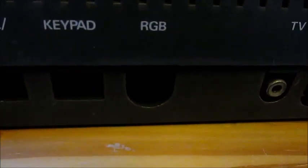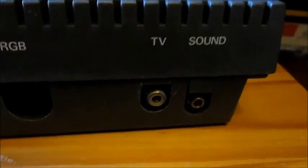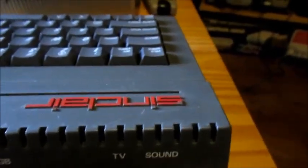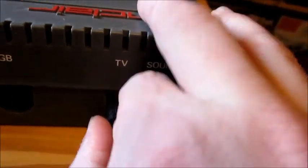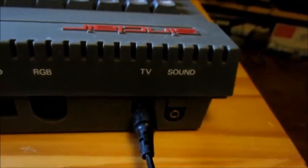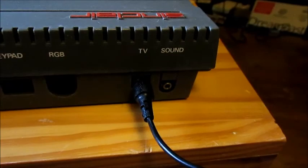You've got your RGB, TV and sound. I'll just grab my aerial, and that plugs in there. Sound is if you have headphones or if you want to plug in any other sound capturing devices.